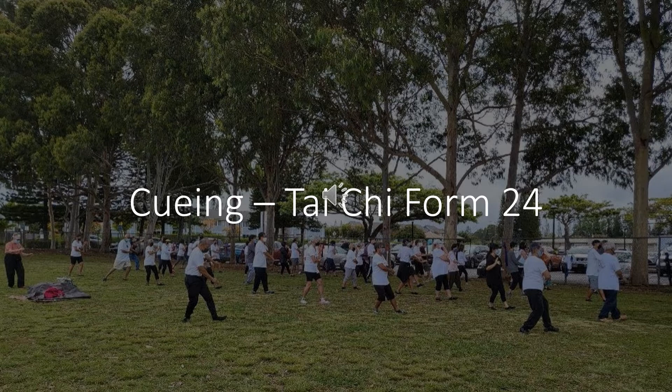Shift weight back to the left foot. Twist step right foot, shift weight. Step out with left foot, shift weight. Parting the wild horse's mane.